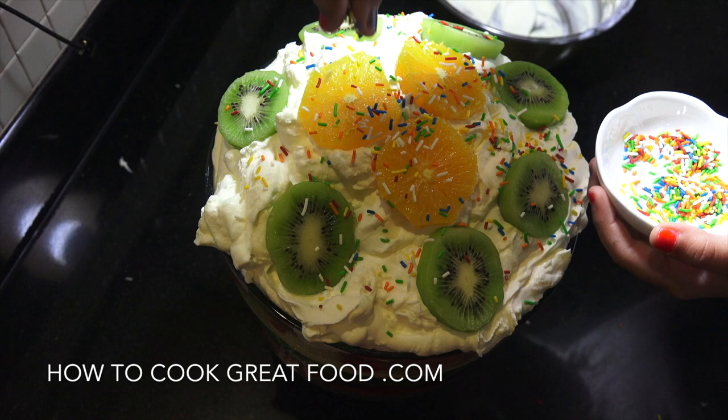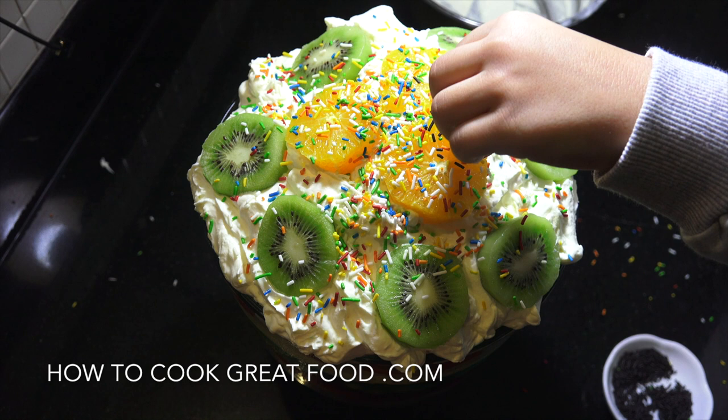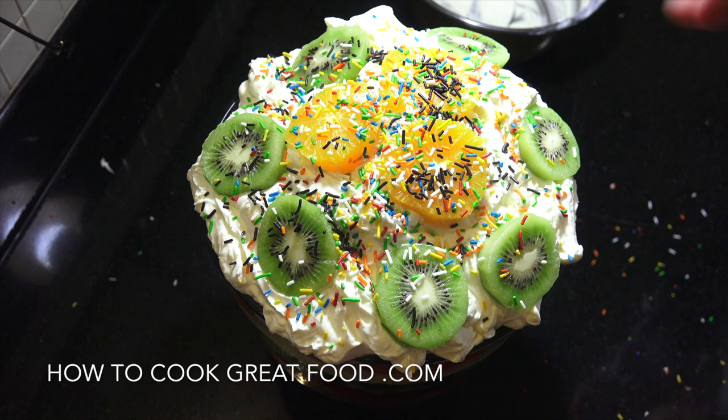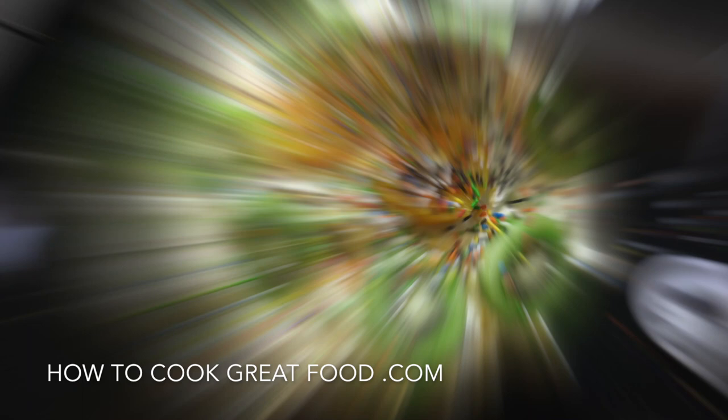That looks fantastic! Ready for the chocolate sprinkles? Yeah, let's go! Maybe I'll eat them all — you need a handful, you don't want to do it one at a time. Sprinkle them over like this. Okay, you can't put just one or two on at a time. Have you made a whole trifle? Well done! Is it beautiful? Yeah!